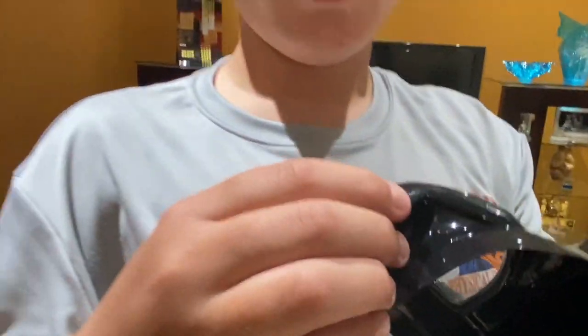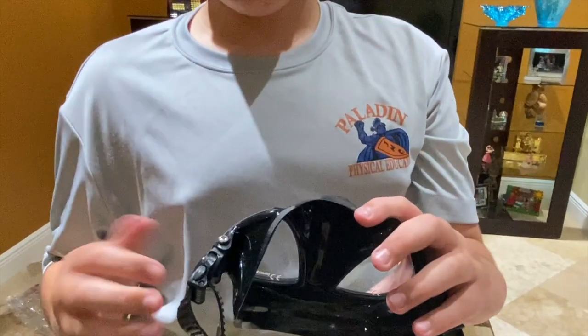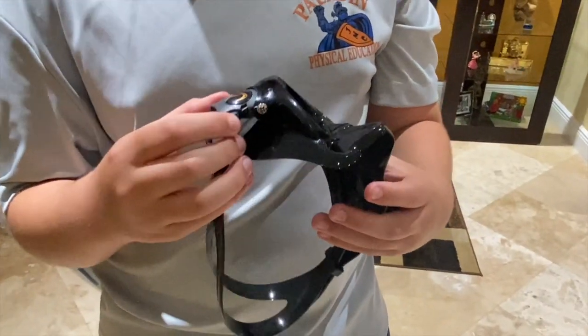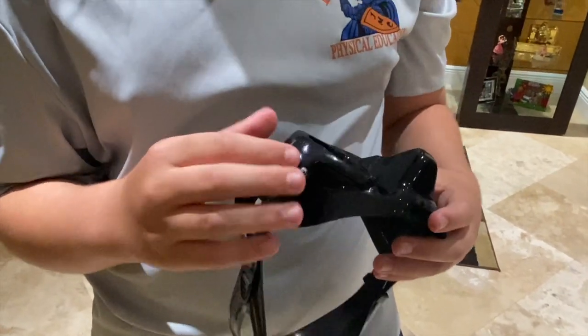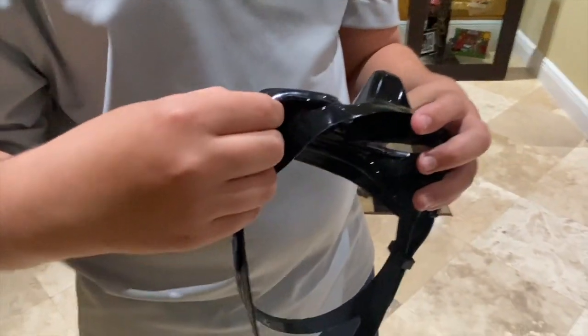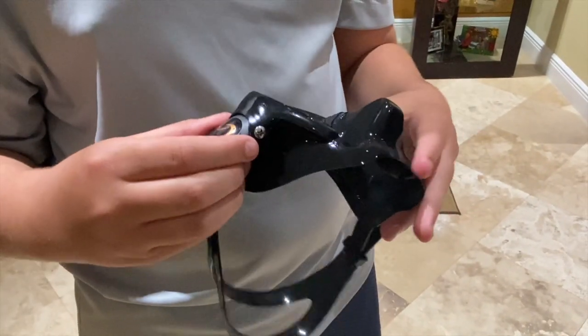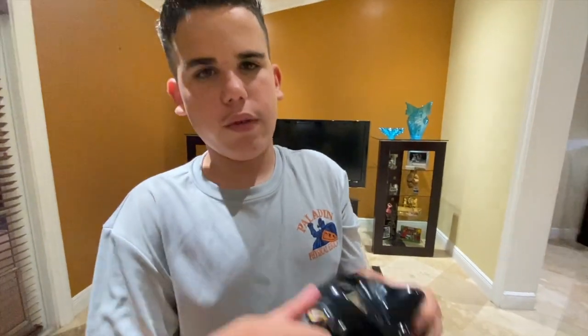I want to point out something — the clip on the side, one of the things felt broke. What I did was I sent a message to the company I got it from, they refunded me the money. I also got a stainless steel screw — stainless steel won't get rusty with salt water — so I just screwed it in and now it's not falling off.